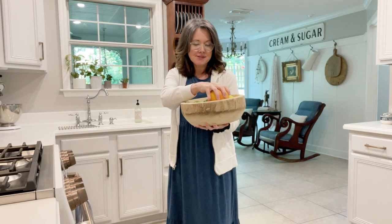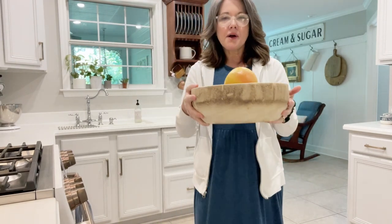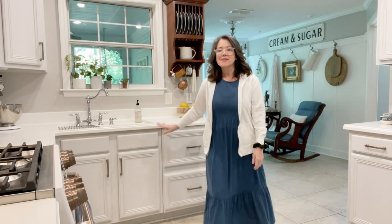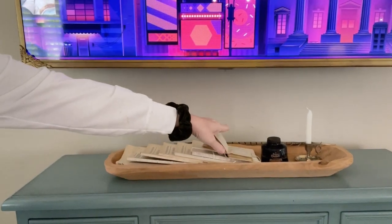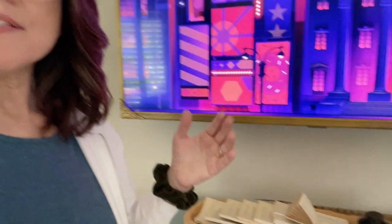Here are some things they are used for. I have seen people take and convert a dough bowl into a fruit bowl. This is a new dough bowl that I purchased over a year ago at Target, and I believe they still have more on their website. And then if we go into my living room, I'll show you some other examples. Over here is a trencher dough bowl and I just have this as a decoration display with some books, an old-fashioned ink container, and a little candle.